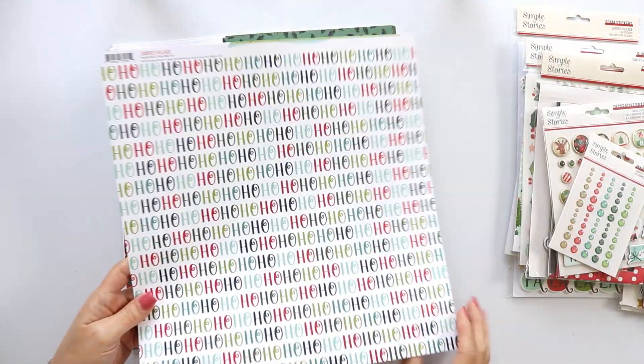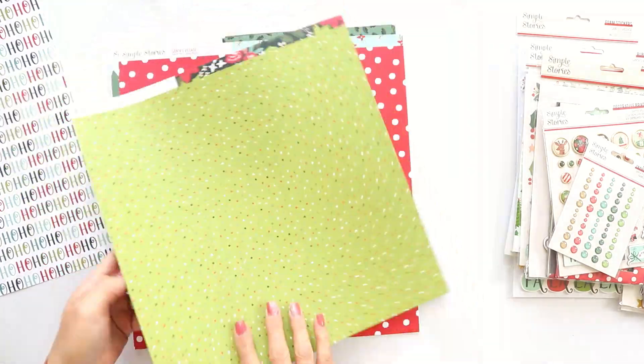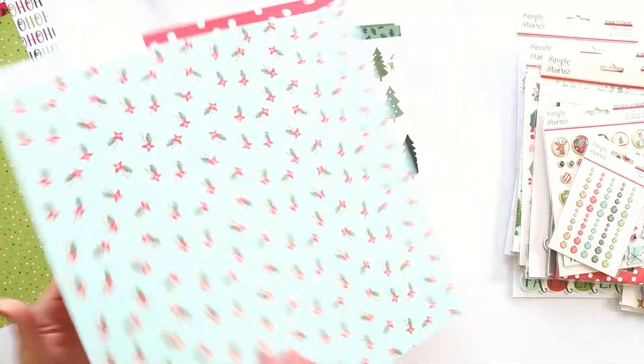The colors are bright, happy, fun. It's just perfection. I love how it looks.